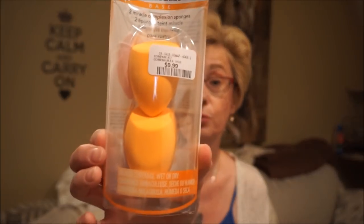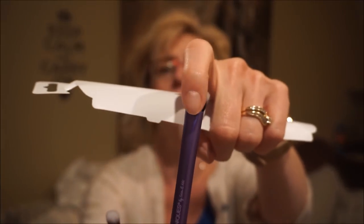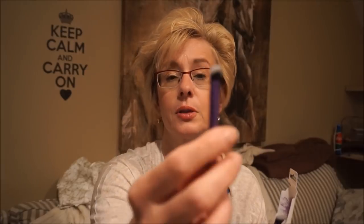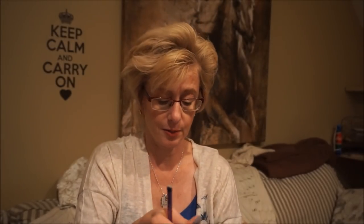I'm finding Real Techniques brushes and sponges in Winners now. I found their complexion sponges - two for $9.99 - and I really like this brand of beauty sponges. I also found two eye brushes for $7.99. One is a big fluffy angled brush great for crease or transition shades, and the other is a smaller version of the same. I really like these brushes and it's nice to see them at a less expensive price.